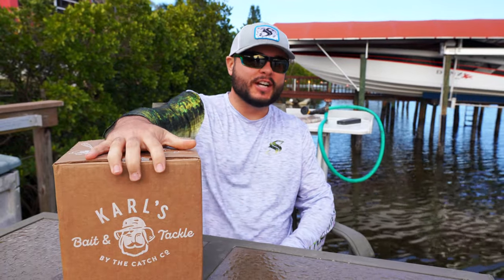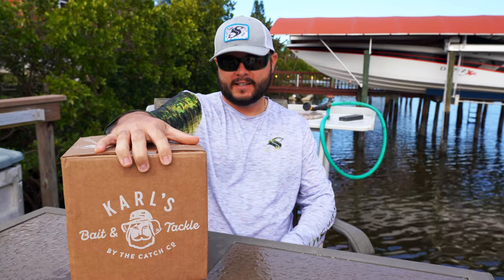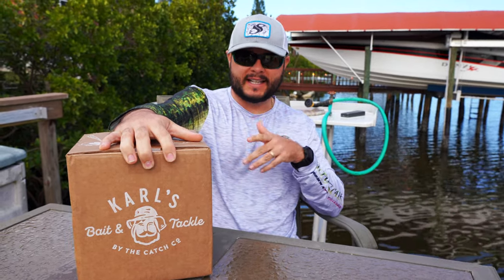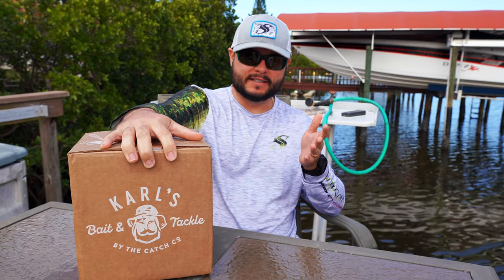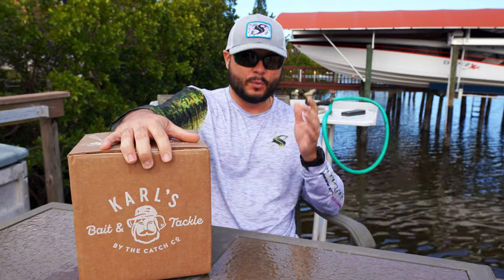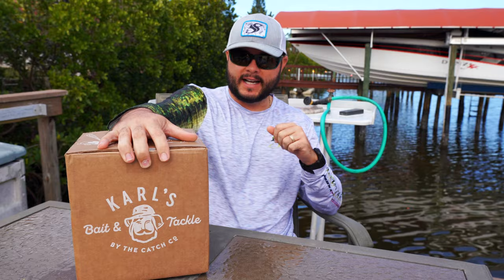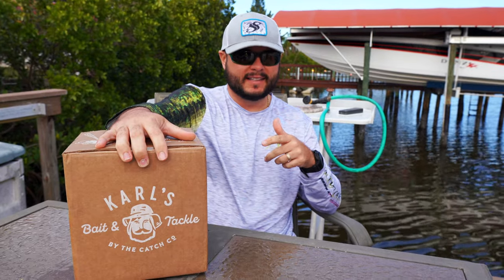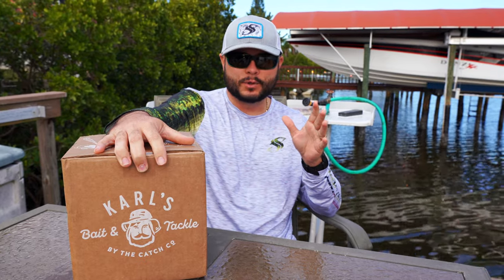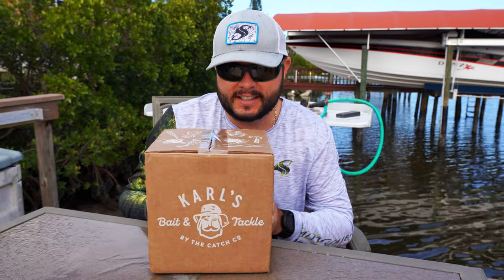What's going on ladies and gentlemen, Joshua back with another video. Eli with Carl's Bait and Tackle by Catchco reached out via email and said hey Josh, we want to send you some things in a box to unbox — some new lures they want to feature. It's a little chilly out here but overall a beautiful day down in central Florida, so let's jump in.